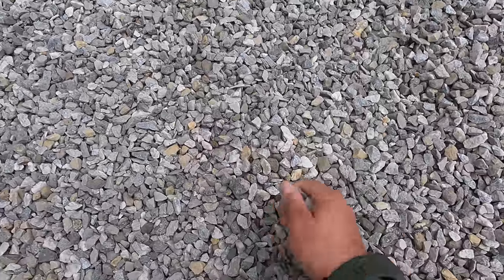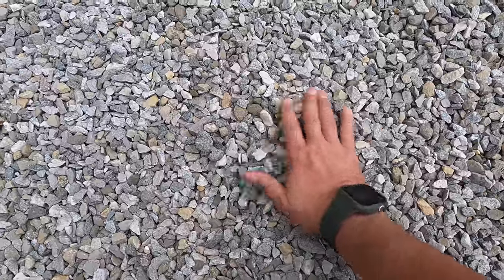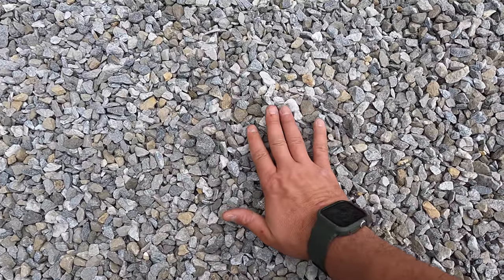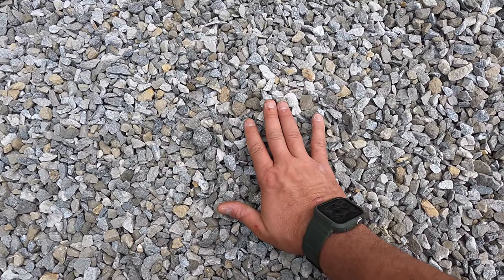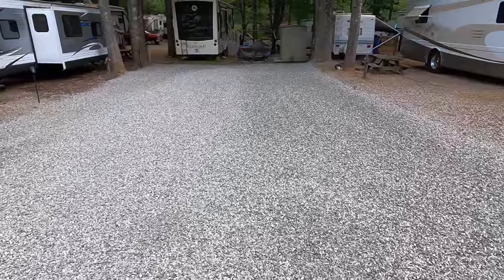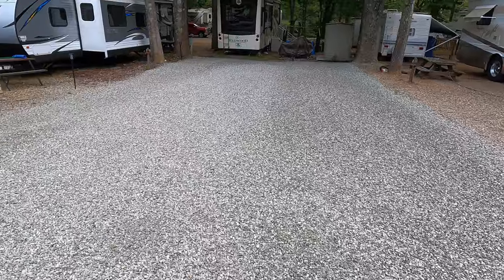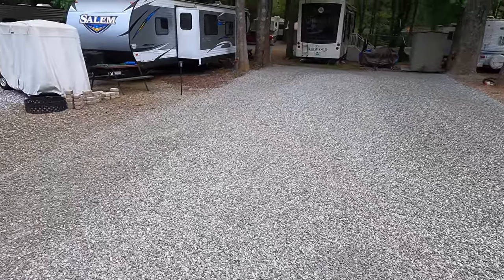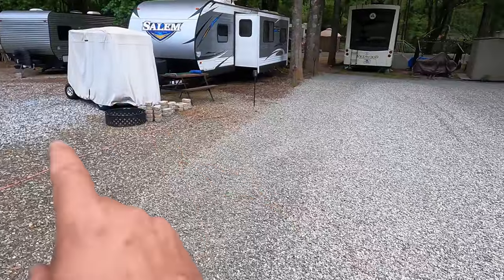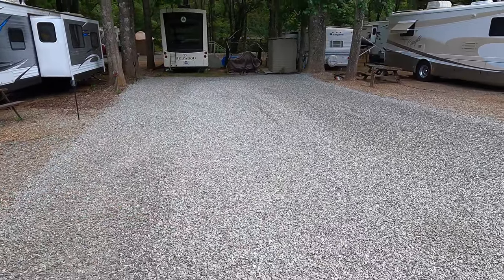I went with a number 7 gravel, which is not pea gravel - it's a size up from pea gravel. This is much less likely to get stuck in the soles of your shoes and tracked into the camper. It also packs down well. You can see even a heavy truck hardly left any trenches. There are a couple right here, but I'm going to rake those out, and then I'm going to replace the fire pit over here. I went ahead and moved that, and yeah, just get everything rocking and rolling.